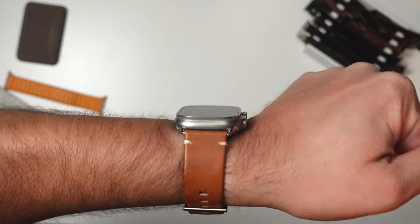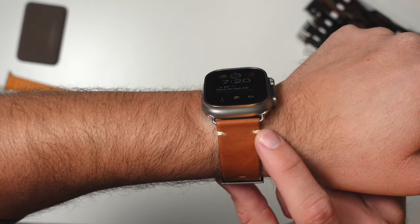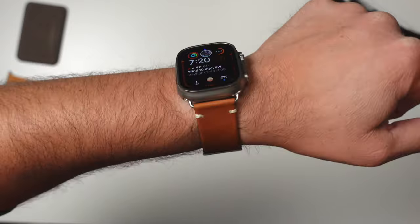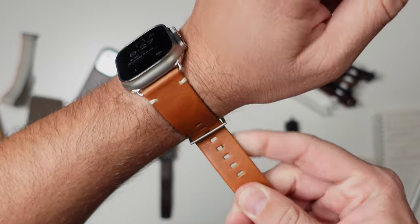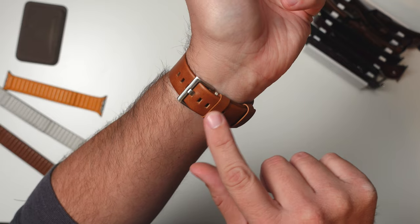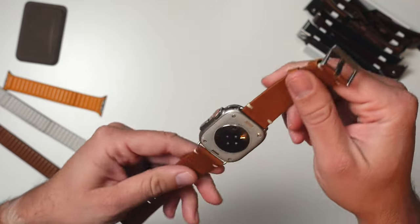Out of all the ones they sent me, this camel tan one is by far my favorite. I just love the way it looks. I love the stitching — it's on either side of both the clasp and it just looks so good. I'm not seeing too many bands that do that. The buckle's great. It comes with two holders for the watch band to keep it pinned down. One stays in place and the other you can move around, but it's easy to take on and off.